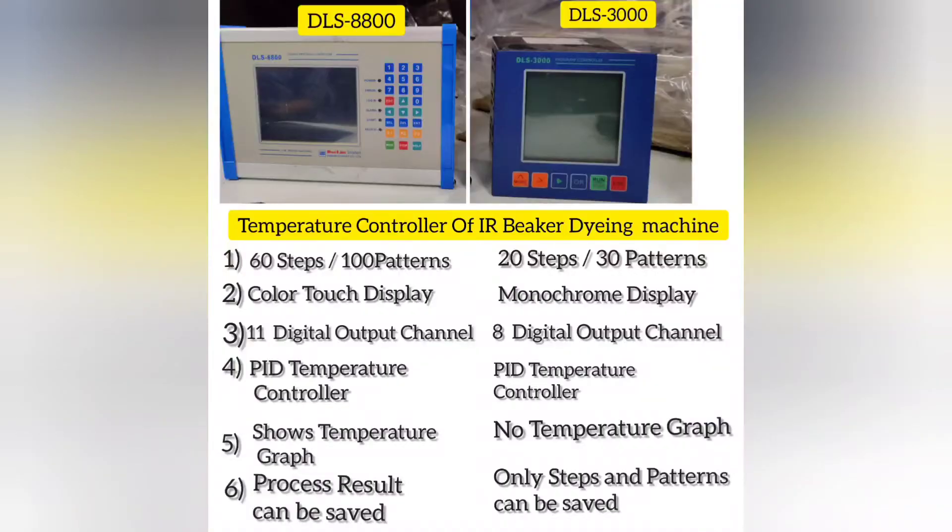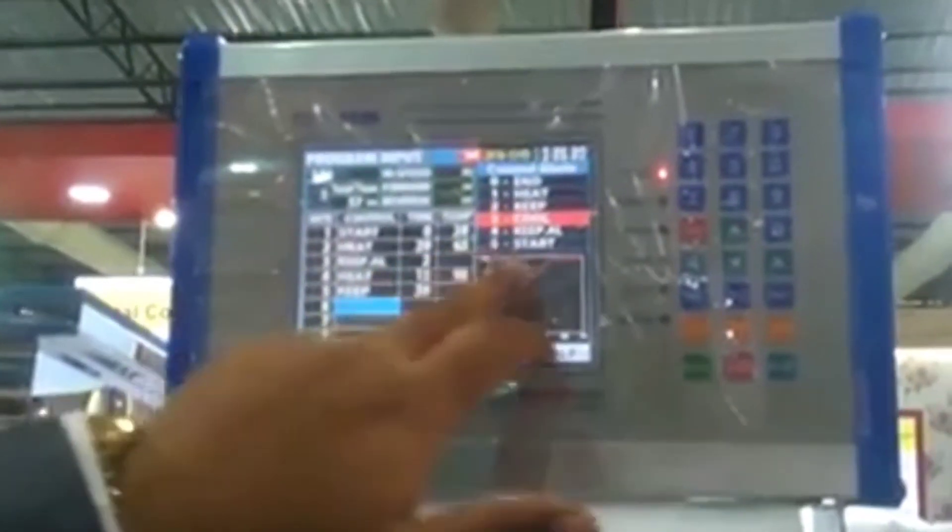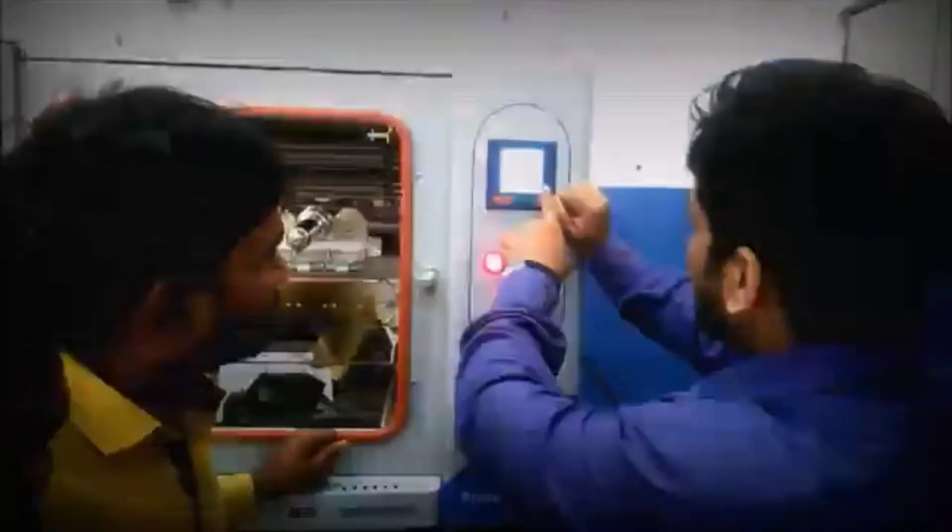Moving to the second point: Starlight 3 consists of DLS 8800, which has a color display, whereas DLS 3000, meaning Starlight Gold, consists of a monochrome display. This makes a really big difference because the DLS 8800 controller is very convenient and easy to operate — as you see in the video, I just need to touch the display to select particular parameters. For DLS 3000, it is a little bit difficult for operators because they have to work with six buttons provided.